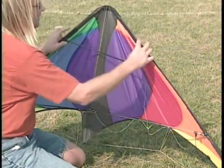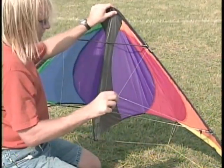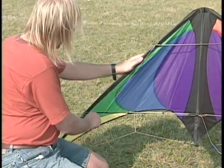Assemble the upper spreader and once again check that the bridle comes off all points evenly. By holding the bridle connection point and pulling the bridle down into the outside, you can check that the bridle is adjusted correctly. More on bridle adjustments at the end of this video.